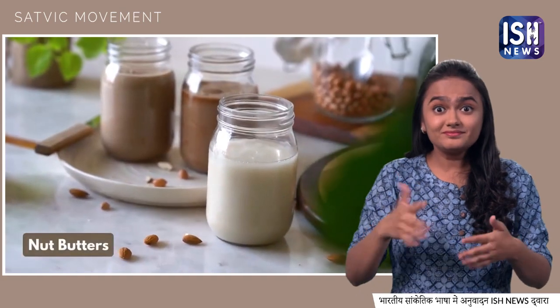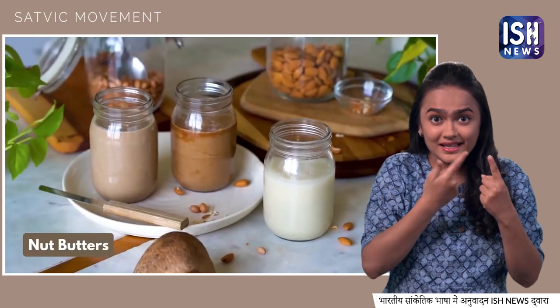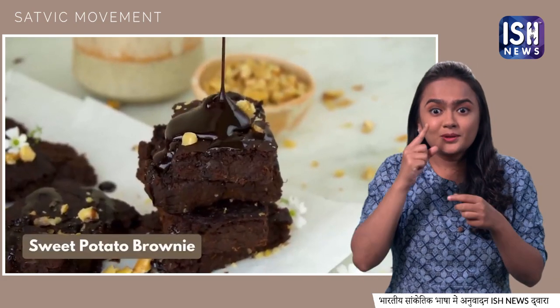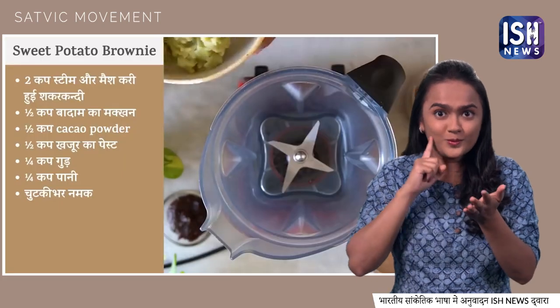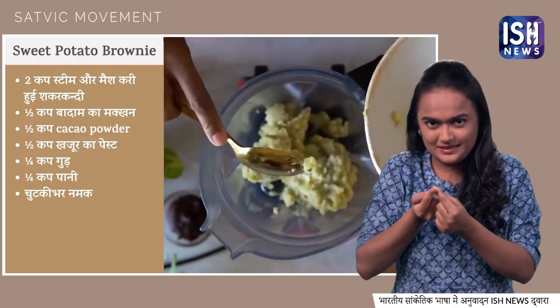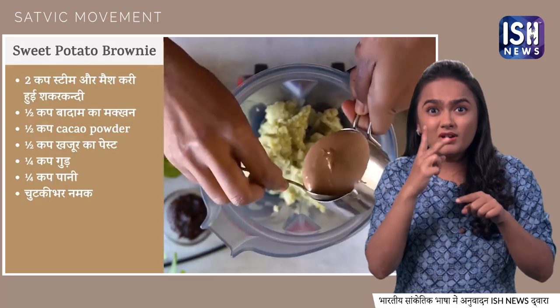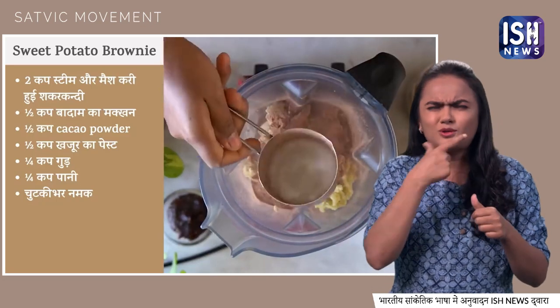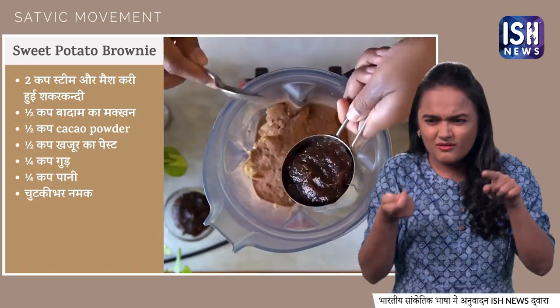These are our three nut butters: peanut, almond, and coconut. Now here are some exciting recipes. First, you can make sweet potato brownies. Take a blender and add 2 cups of steamed and mashed sweet potato, half a cup of homemade almond butter, half a cup of cacao powder, and half a cup of date paste.